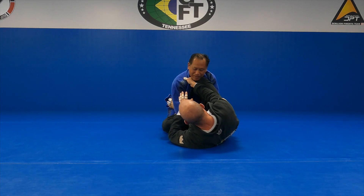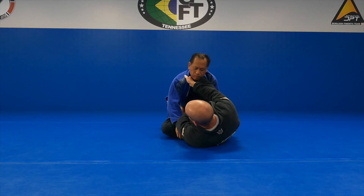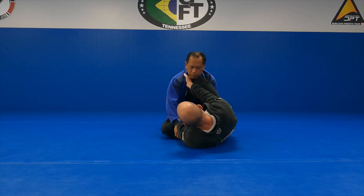So when he reaches in here to get any kind of a grip or press my leg down, I can take my hand from the sleeve and go to his opposite sleeve. Once I get that, I'm going to start to adjust my position — right now on my left hip, I'm going to switch to my right hip.